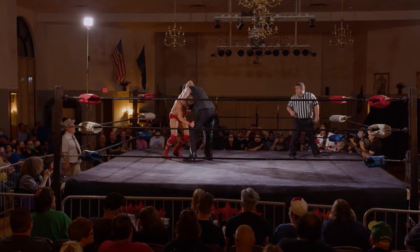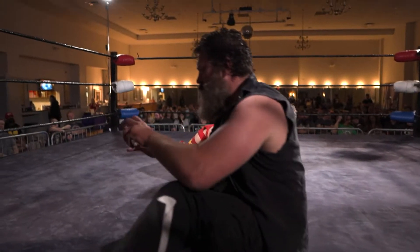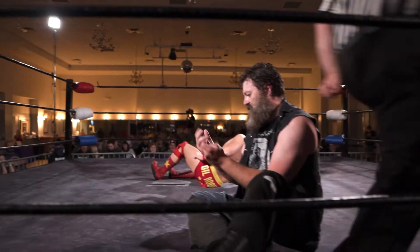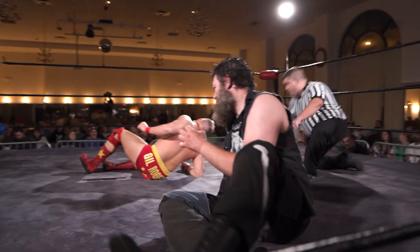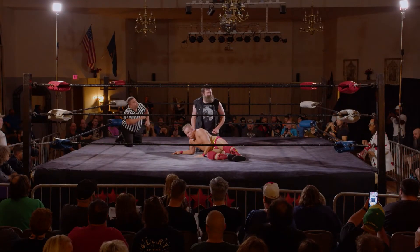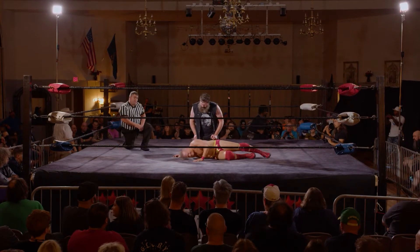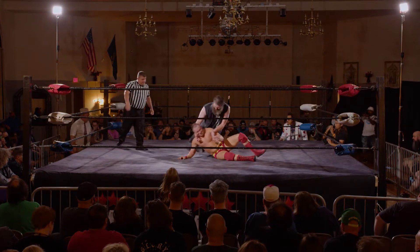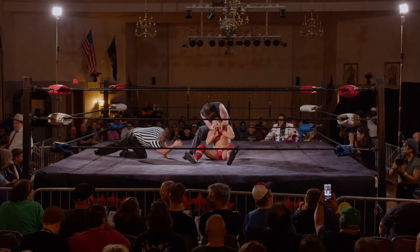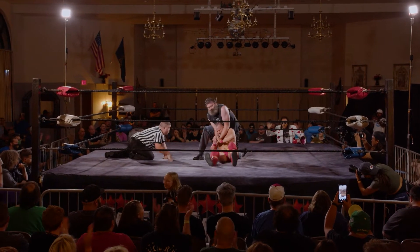Front face lock by Jake Dearden — looks like he might be going for a suplex. Up and over — big suplex by Dearden, just drives Gil Rogers right into the mat. Cover, only good for a two count as Gil Rogers is able to kick out. Rogers in a world of hurt right now as Dearden applies a rear chin lock and just wrenches away at that head of Gil Rogers.